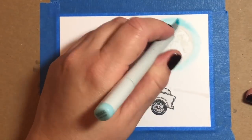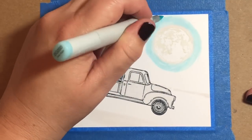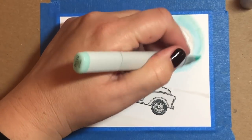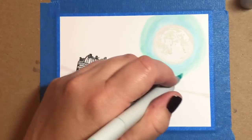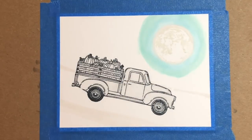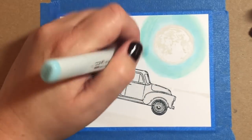We're going to start with BG000 around the rim of the moon and go around for about a half an inch. Now I'm taking a BG10 and I'm going to go around it one more time. The BG10 gives blue shades a really, really nice glow.